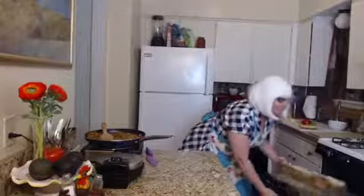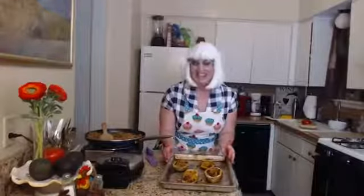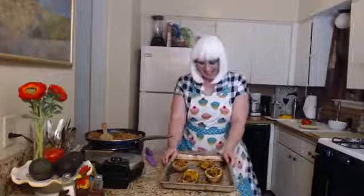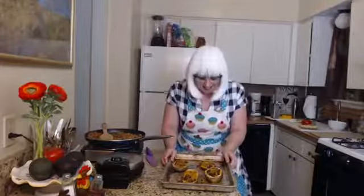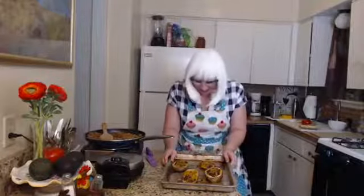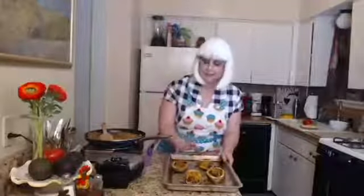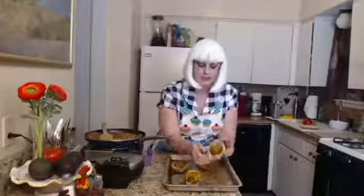By the power of magic and television, we have these lovely things to enjoy. Doesn't it look delicious? So after we have put our potatoes back in the oven to melt the cheese — look at those, doesn't that look lovely! They smell so good too.